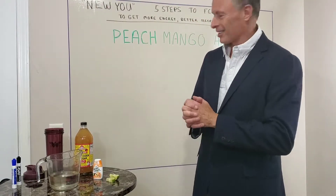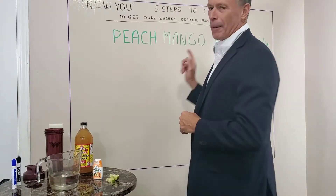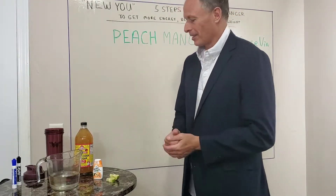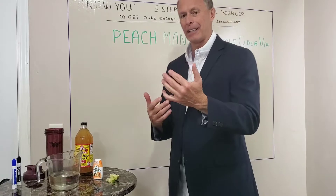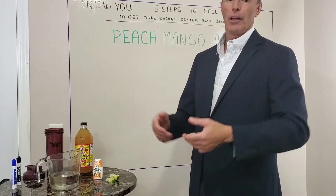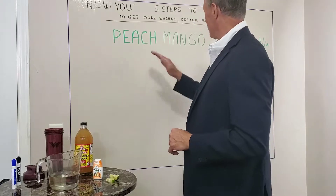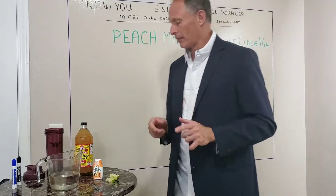I want to tell you about a new discovery I had this week: peach mango apple cider vinegar drink. I made it by mistake because I ran out of something. I'll tell you about it, how I made it, why it's so good for you, and why you need to sip on it from dinner to bedtime. It's called a peach mango apple cider vinegar drink.